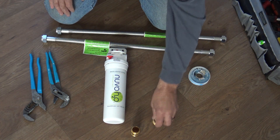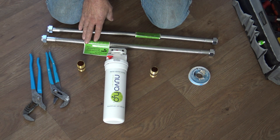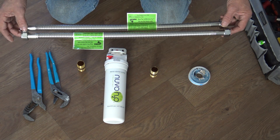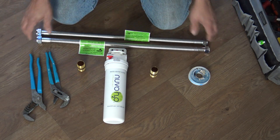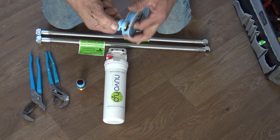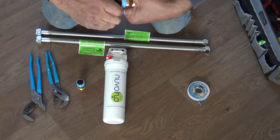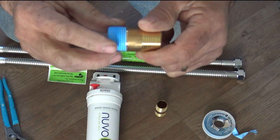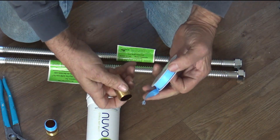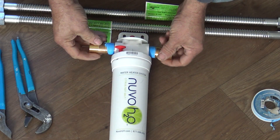So we have the system here, and the threads on this are three-quarter — three-quarter in, three-quarter out. We're going to use three-quarter flex lines, which can be found at a plumbing store or online. It's three-quarter female by female, and I got 24-inch lines. We're going to take our thread tape and wind it around three times minimum. You squeeze it on one side and wring it — it starts to get dark, and you're working that Teflon tape into the threads. I use Blue Monster tape — it's a great tape. Now we're going to install on both sides of the unit.